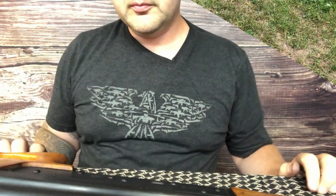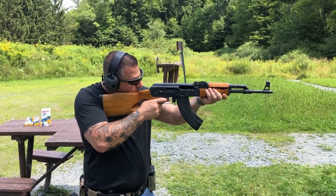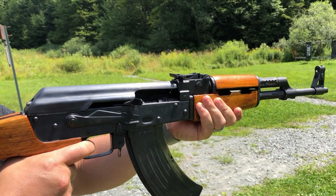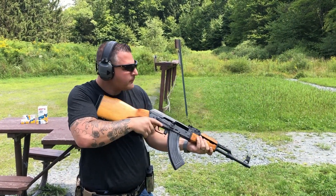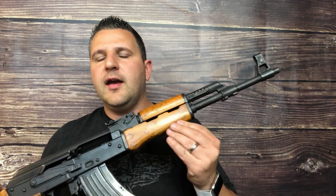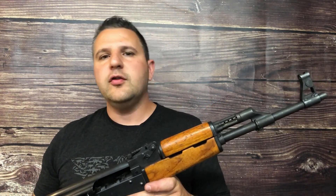Let's get out on the range. All right guys, there you have it — .22 long rifle in the AK. The Aguila ran flawlessly; we had no malfunctions, we had no jams, and the recoil on it is virtually non-existent.